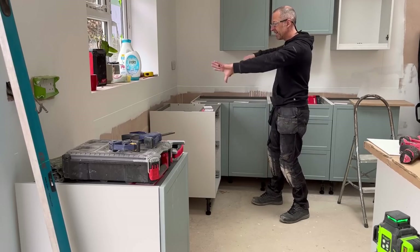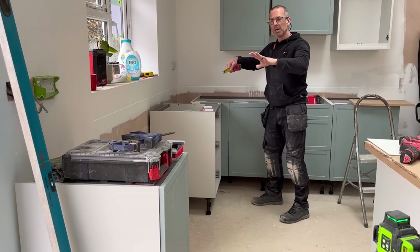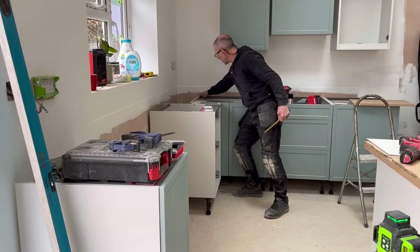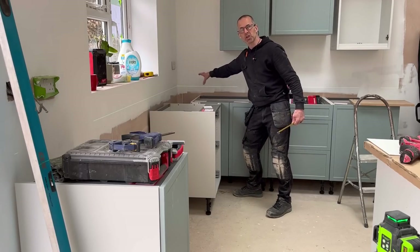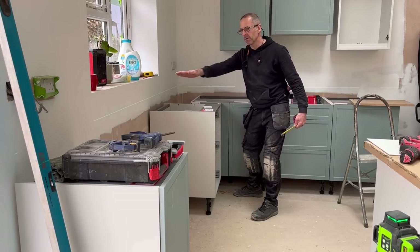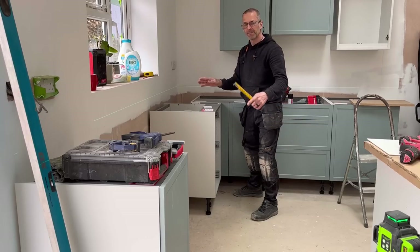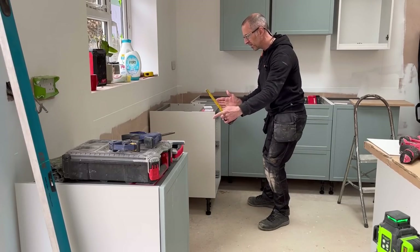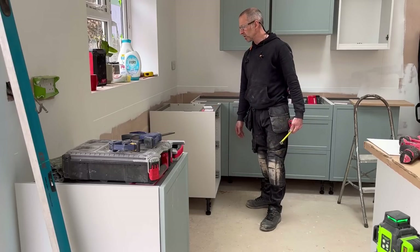I'll get all these set now to suit the laser and then I shall level off the six foot from here anyway, because that's my datum point, that's where I've started from. So I'll level from here with my six foot, get them all in line, and then obviously I've got to start cutting out holes for my waste and what have you for this sink unit here.